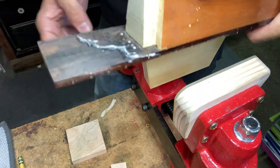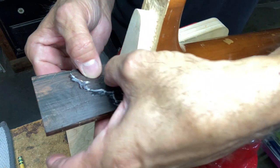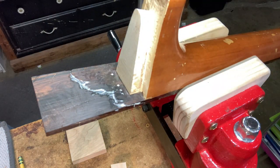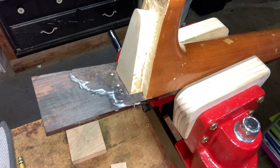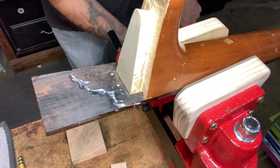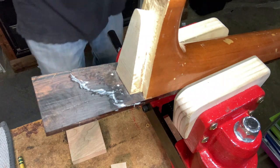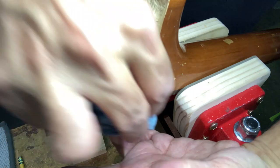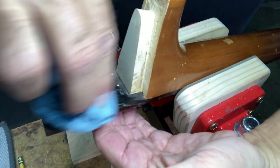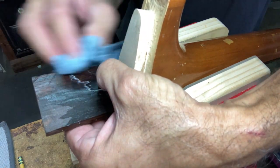I'm getting a good squeeze out all over. Once this is done, you won't even know — well, you will, but somebody that hasn't seen this video won't know. Not that I'm trying to hide anything, but it won't be that apparent. A little mishap, but there's always a fix.